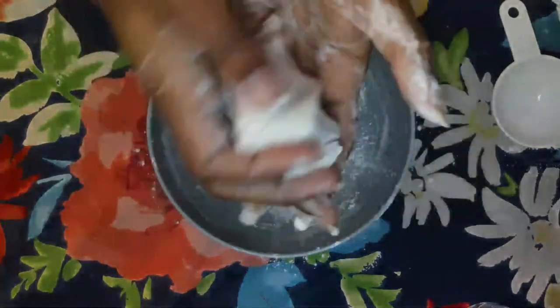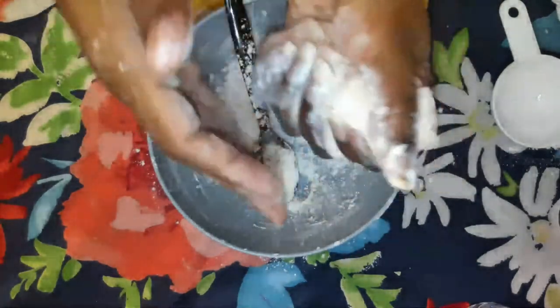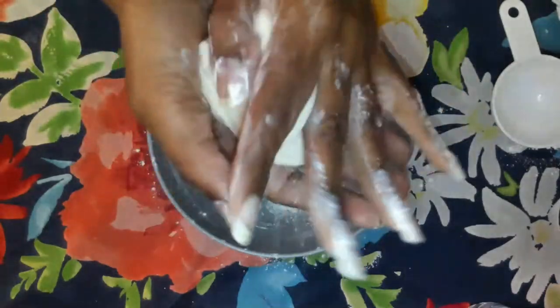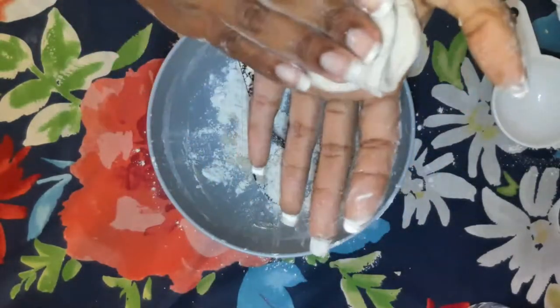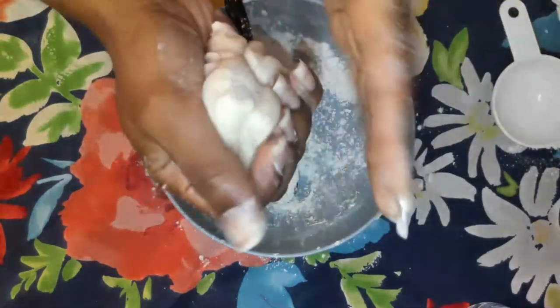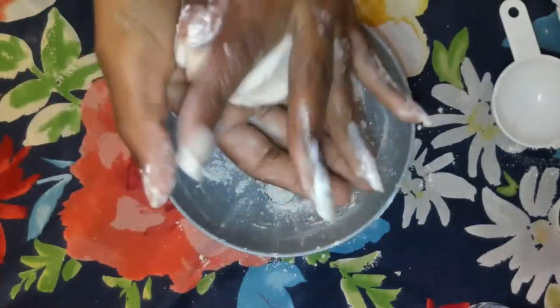This air dry clay can be used to create many things. The good thing about it is if you don't have the slightest clue what you want to make, you can put it in the refrigerator and come back another day. But remember to label it so that no one mistakes it for biscuit dough or something.